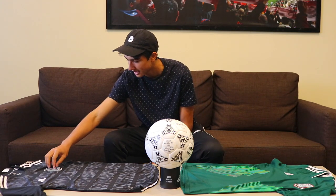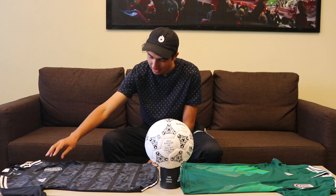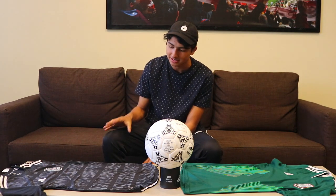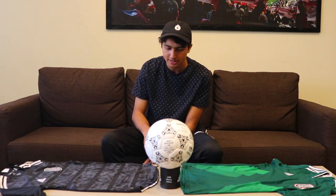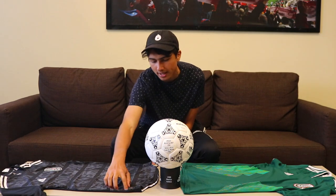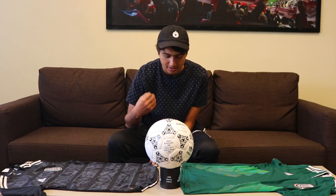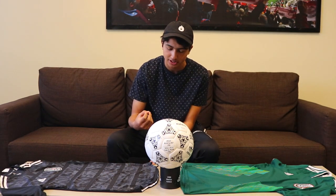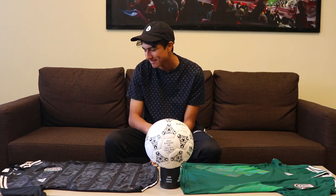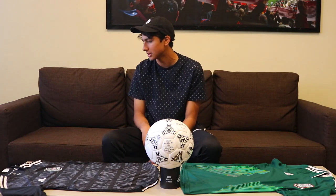Then you have the black crest on the shirt. And on the other side, you have the Adidas branding right there. Also, on the corner right of the shirt, you have this thing of authenticity. And that is pretty much it for this jersey.